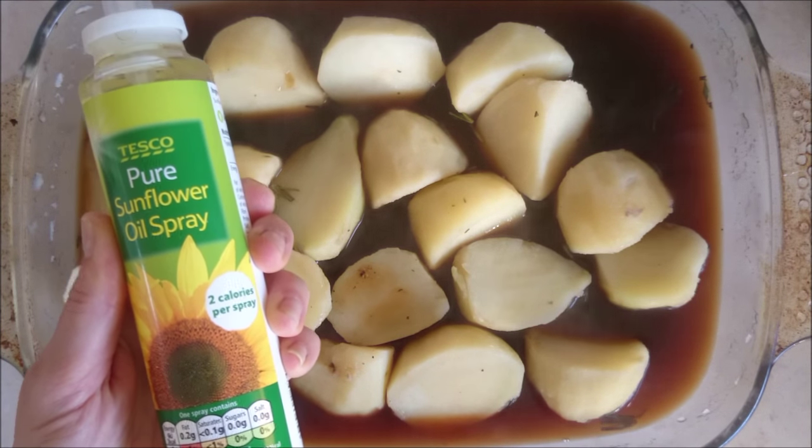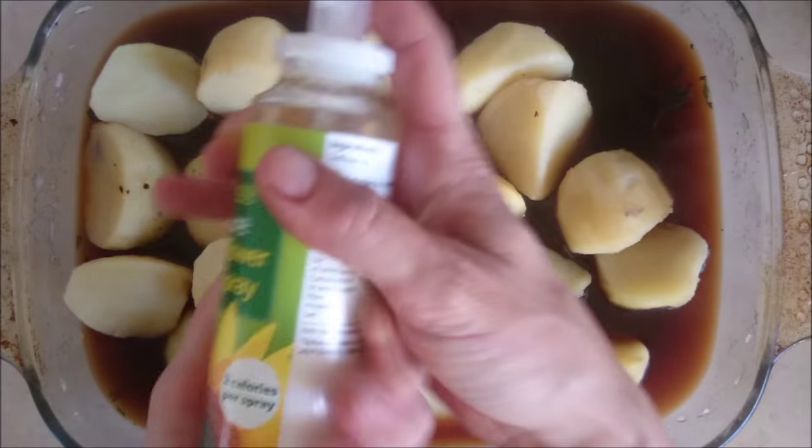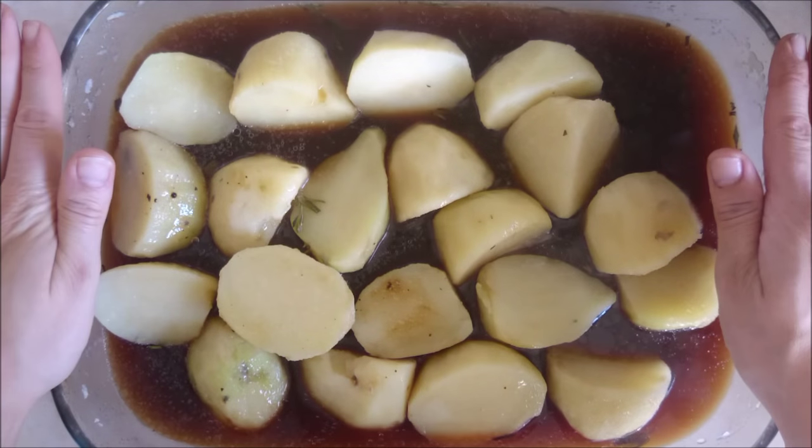Then spray with some oil spray. This is a brand new product from Tesco's — not an advert, I've just got them on my shelf. Then pop them in the oven.